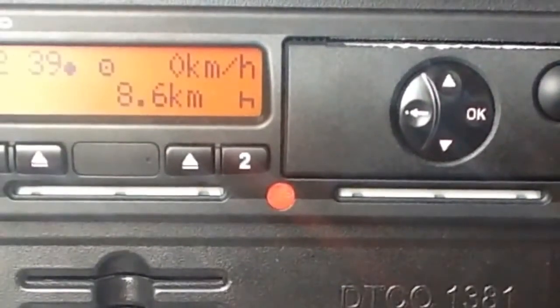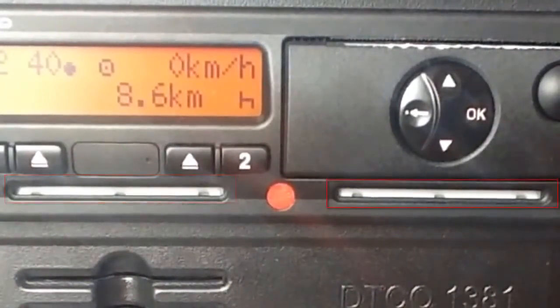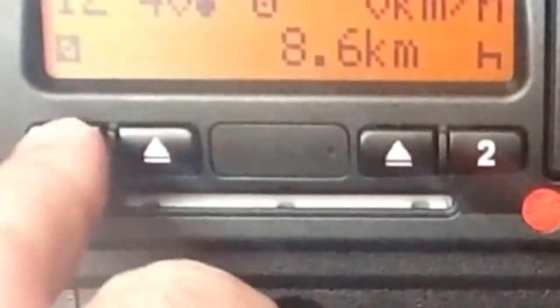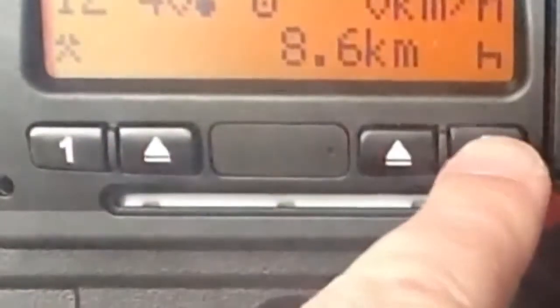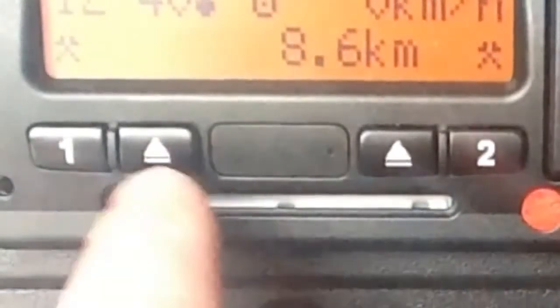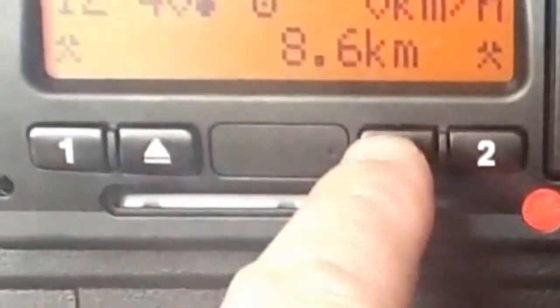The insertion slots for the digital tachograph cards are similar to those found in ATM machines. The driver inserts the card here and the co-driver here. The driver and co-driver record their activities by pressing these buttons. The first button is for the driver and the second for the co-driver. When you're ready to eject your card, you press here if you're the driver and here if you're the co-driver.